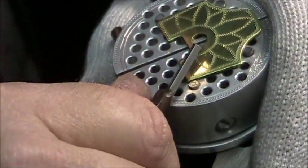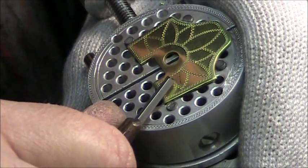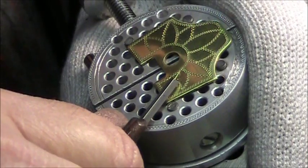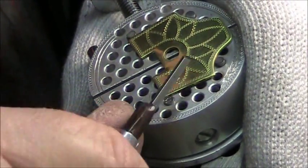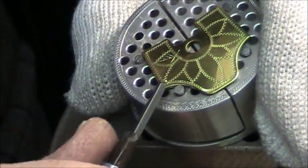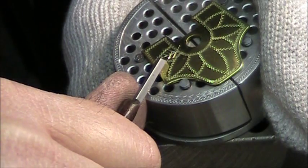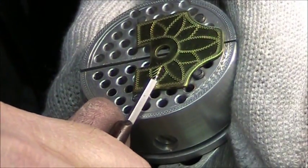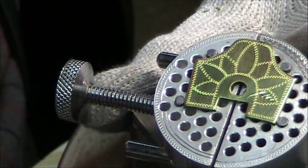Now I'm going to do the side veins. I put the tool in and give it a slight twist so I'm partly on the side edge of that diamond, and that gives me a nice little bright cut. Push it in — see how it slipped? That's why I wear the glove. Those slips happen very quickly. I go back down the center vein to remove the burrs, and that's the first leaf done.